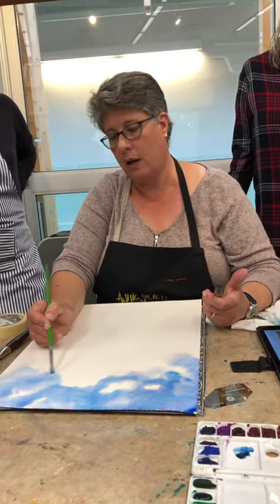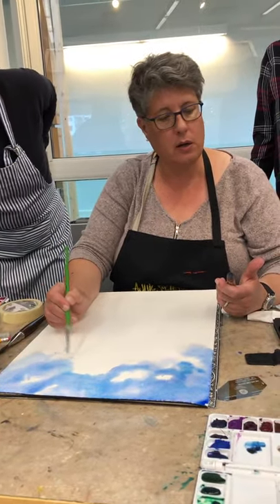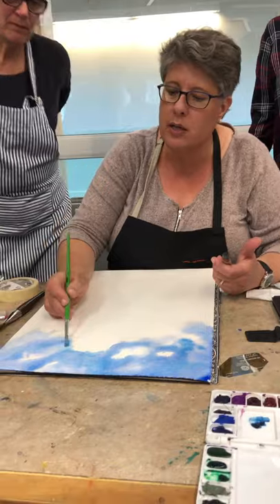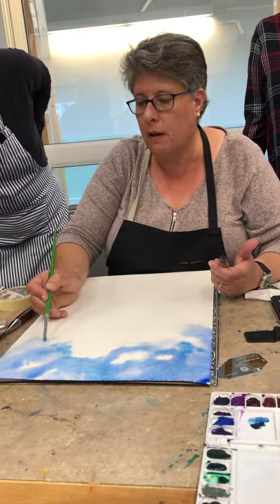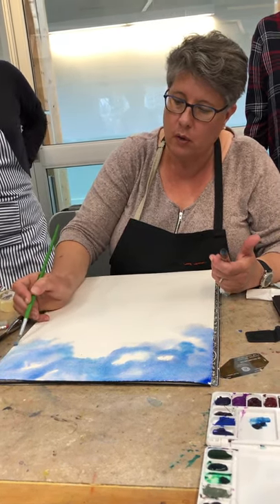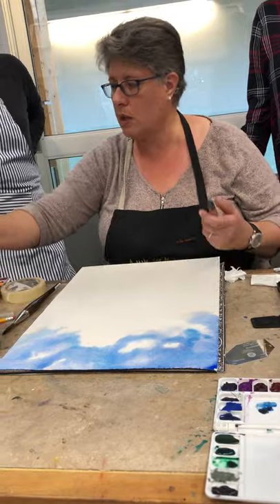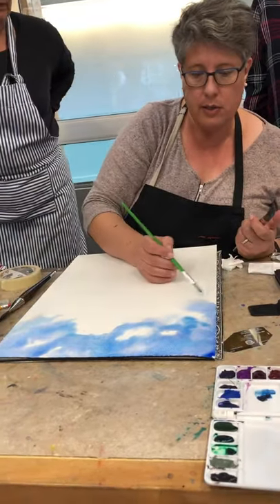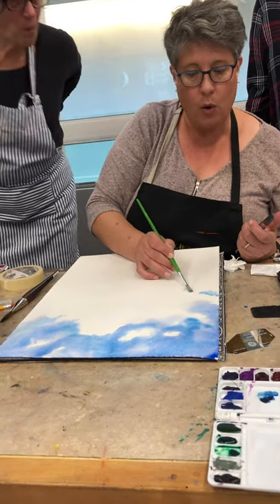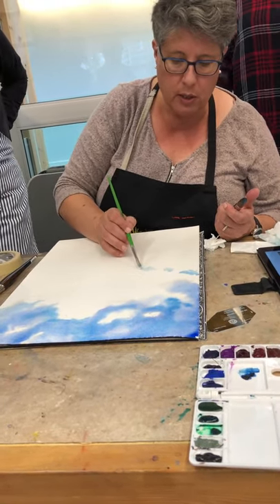Now we're going to pull that in — there are little blue patches in here. What you're doing is trying to soften the edge but also still keep some of that nice dark around there. You want it to look like cloud but also like sky. Now I'm going to use only cerulean with the rough brush for these patches down here — little holes of blue. I'm not wetting this, just bringing in a little bit and using the wet brush to soften them out.